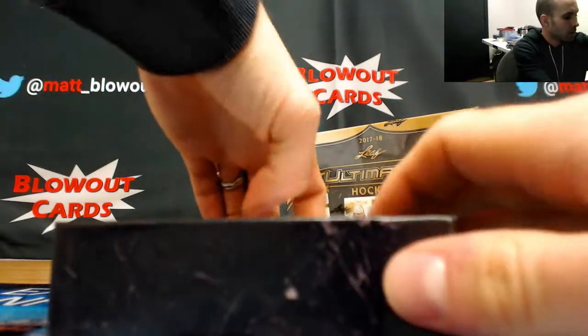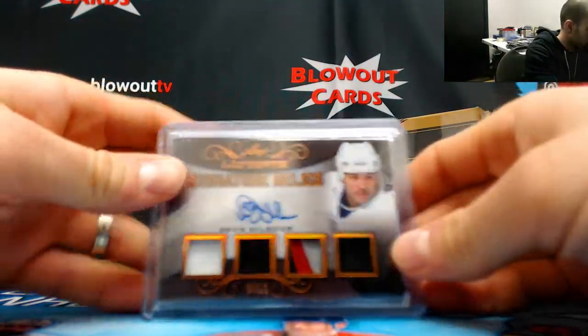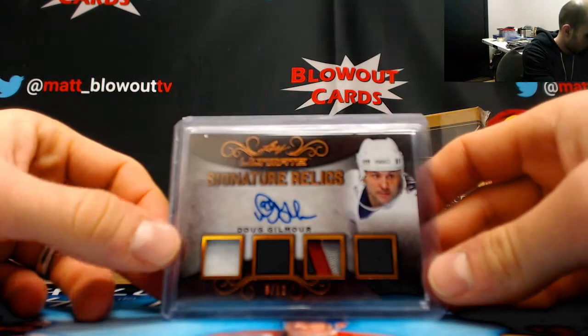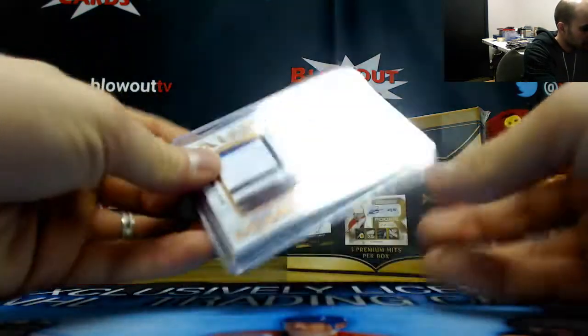We start off with a nice legend piece — Doug Gilmour 8 of 12 quad patch auto. Then the Teemu Selanne...